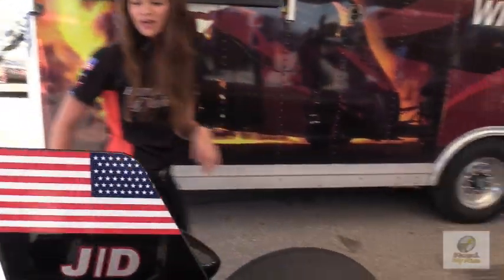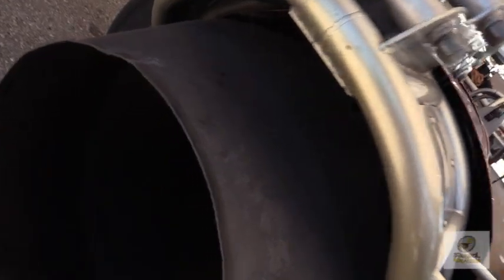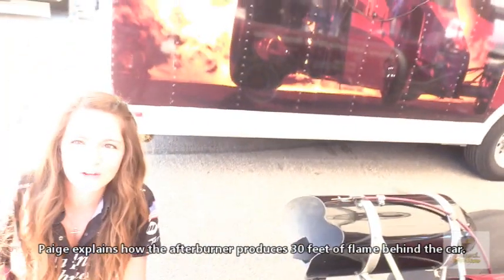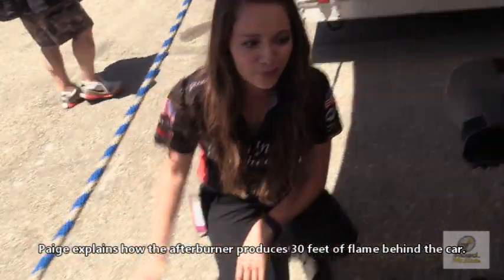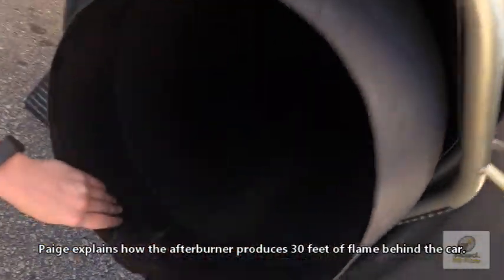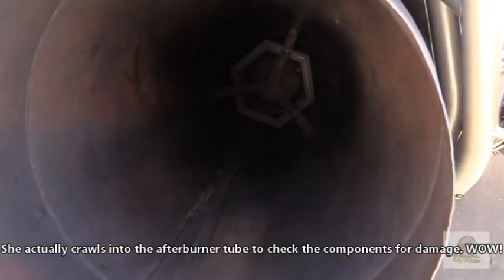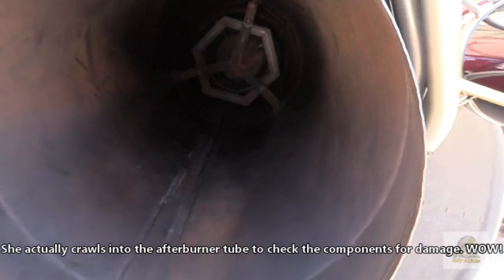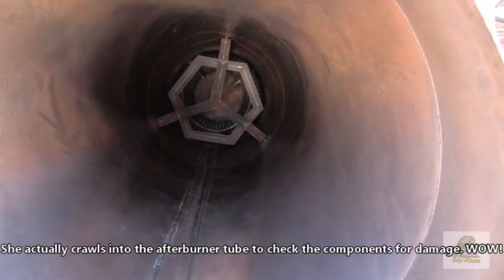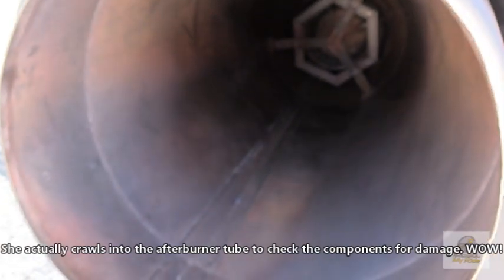We'll step back to the car to get a look down our afterburner. During a pass there's quite a fire show — you don't want to stand back here. You'll see about 33 flames shooting out the back when we're running. If you look down there, I actually have to crawl inside to check the welds in the afterburner. We have a fuel ring in there, a bishop's hat which is attached to the pot section at the end, and a flame holder which is flame-shaped.